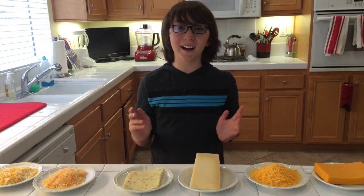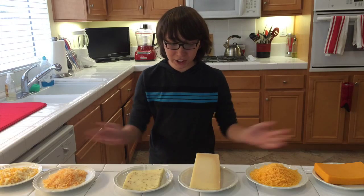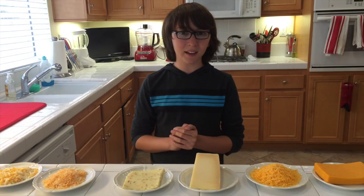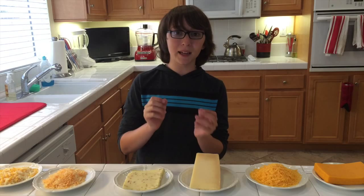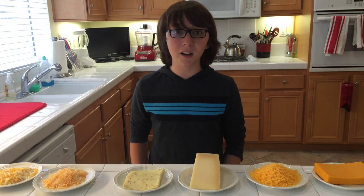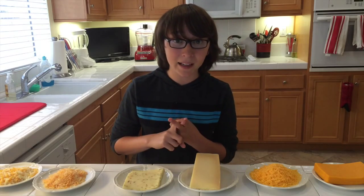Hey guys and welcome back to Hacks. I'm your host Jimmy Warshawski. Today's episode is going to be all about cheese. Cheese is one of my all-time favorite ingredients to work with. But just by itself, cheese can get kind of boring, so I like to eat and make things with cheese — like grilled cheese and mac and cheese. So this episode is going to be not just cheese, but all things cheese, focusing on cheese in general, grilled cheese, and mac and cheese.